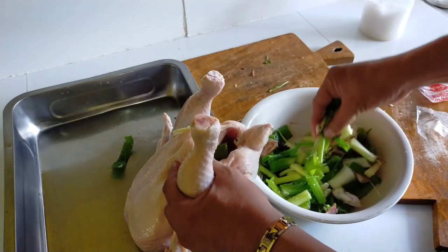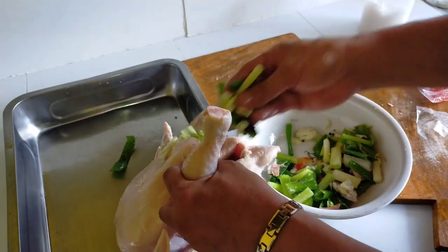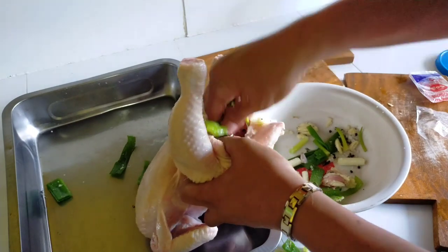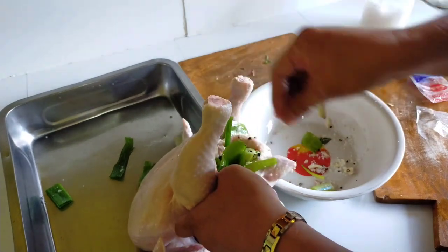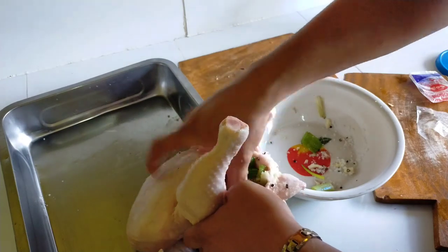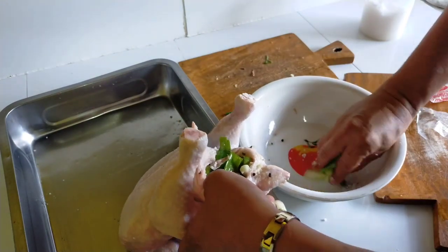Let's put it inside the chicken — here's the secret to make our chicken delicious. With every aroma you put, it will definitely be delicious to eat. Let's use onion leaves because it's cheaper compared to onion and tastes better.